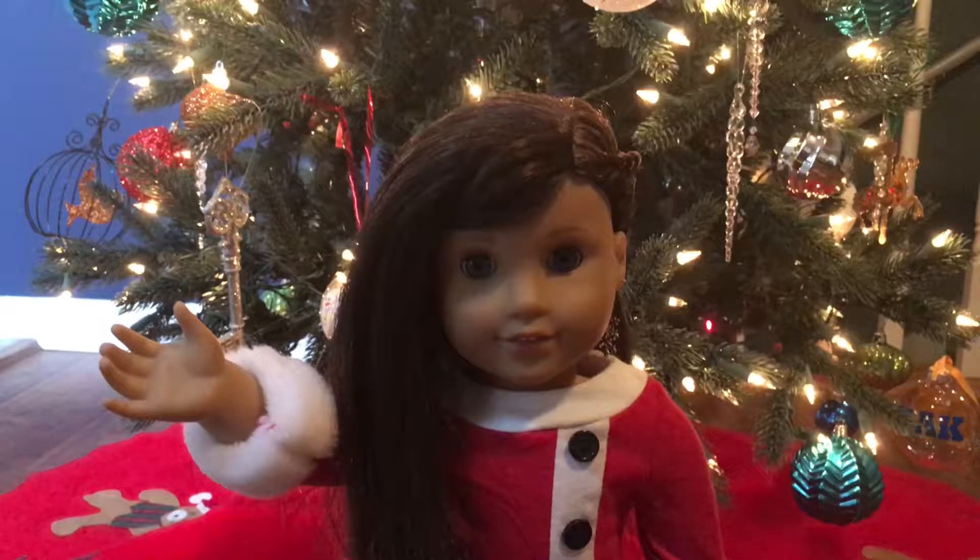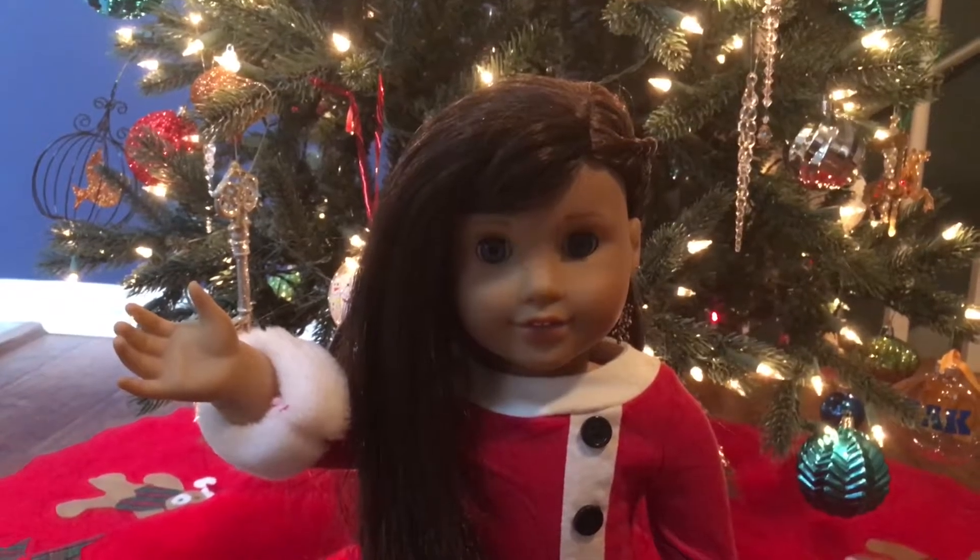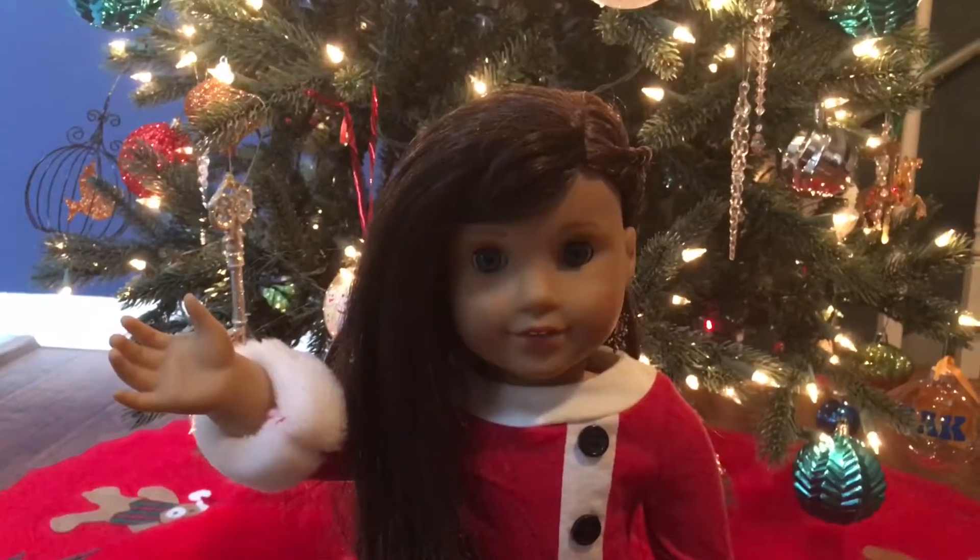Hey guys, it's Paris Wonders AG here, and today I'm going to be showing you guys some really cute holiday doll hairstyles. So let's get started.